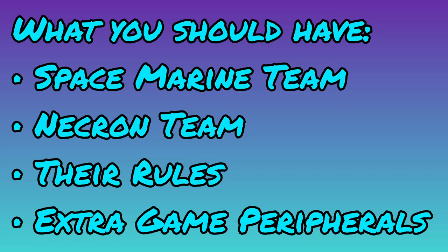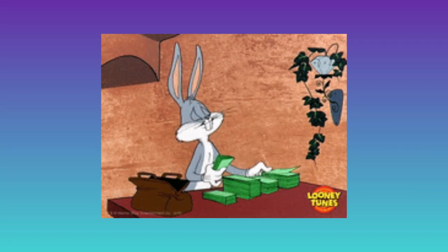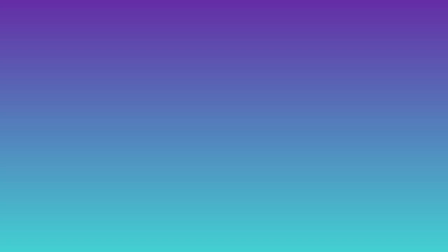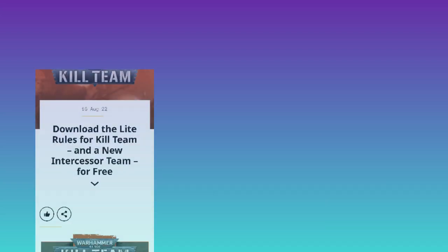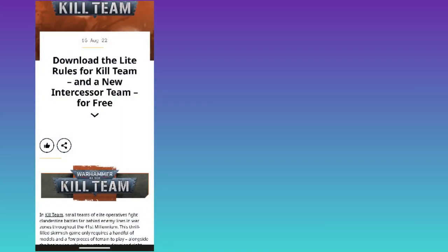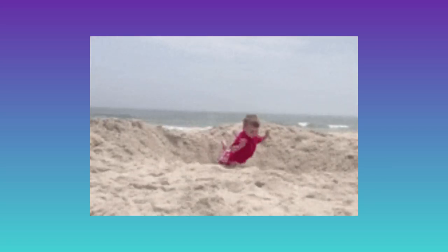For $50, you should have two full-blown teams, their rules, and a few extra peripherals to use in the game — and that is hard to beat for just buying a single team of models. You are missing one more thing, but don't worry, it's free: the light rules for Kill Team. This three-page document can be downloaded from the Warhammer Community site — I'll have the link in the description below.